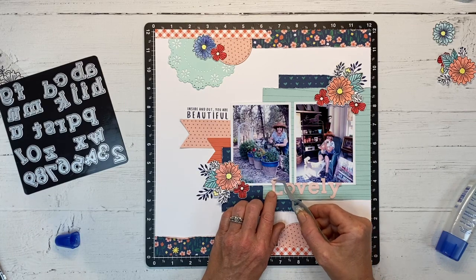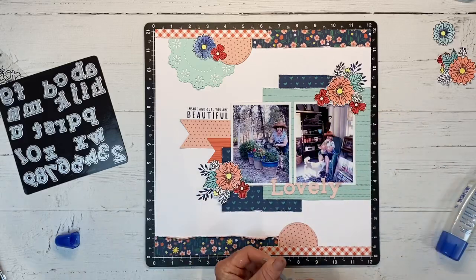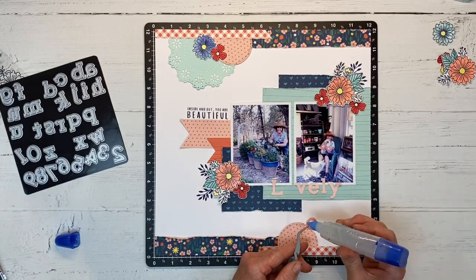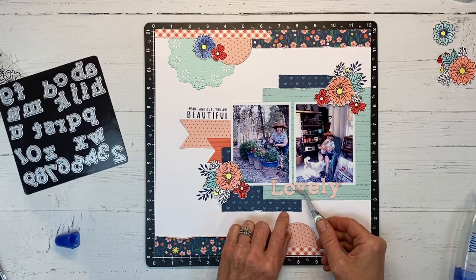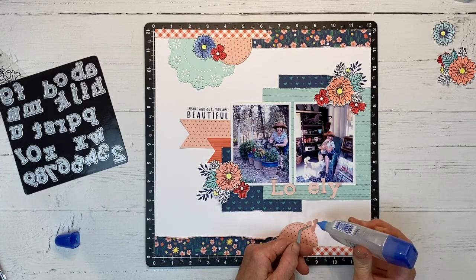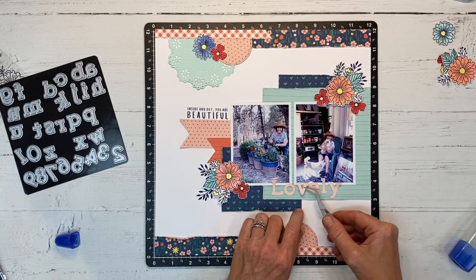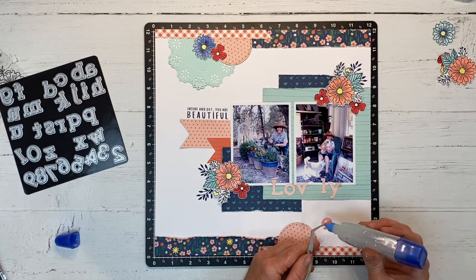I'm using some liquid glue and my tweezers to hold these little letters — the liquid glue gives you just a minute to get them wiggled into place. I'm going around getting these all tacked down. I like how they're overlapping my photo; when elements are layered together it gives them a sense of belonging and it's just very pleasing to the eye.